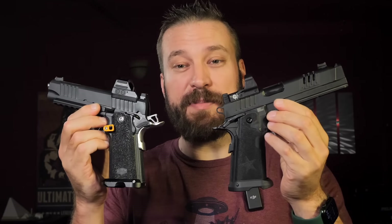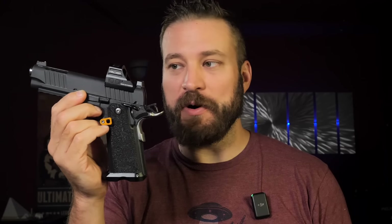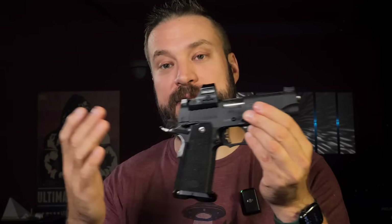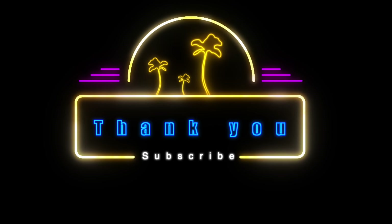Between these two pistols, keep in mind the price tags — the Staccato is basically 2x the cost of the Bull. The Staccato is a better shooting gun for me, but the Bull Armory is ridiculous amounts of fun for a pretty reasonable price tag. If you made me compete heads up, I'd probably pick the Staccato, but I'm curious to see the Bull in a 5-inch version. Either one of these guns is going to be awesome and probably the envy of your gun club. Which would you pick? Sound off in the comments below.